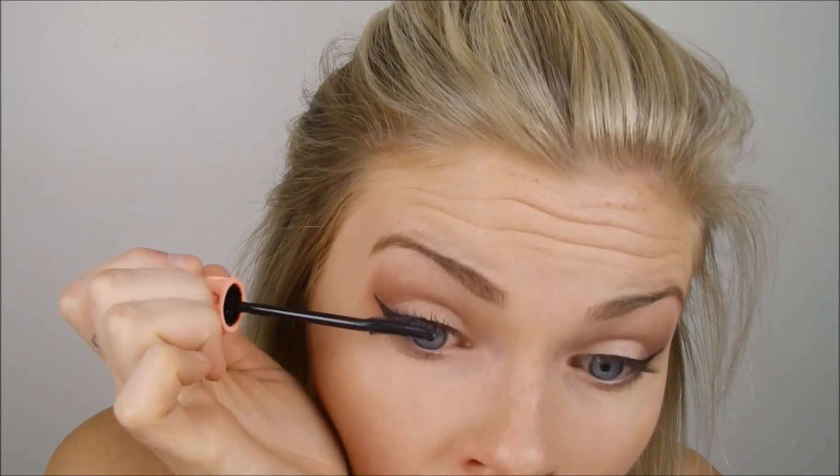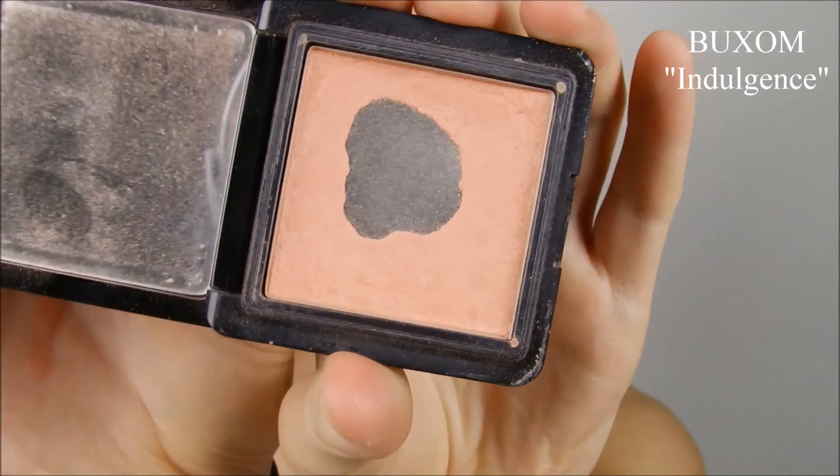Then I take my Benefit Roller Lash Mascara, which has become a favorite of mine this summer — my sister showed me it. I find it so good because it will not clump and get too thick, but you can do smoky eyes with it. It'll get thick in a good way but won't get clumpy, and it curls really nicely. The more layers you add, the better it gets. Then I was taking Urban Decay's Strange color from the Naked 3 palette and putting that on my brow bone to highlight underneath my eyebrow.